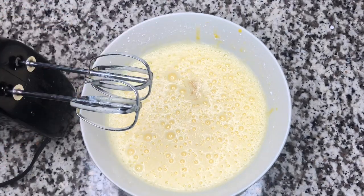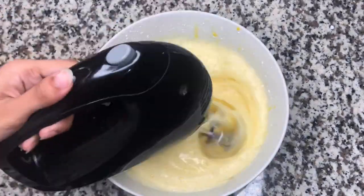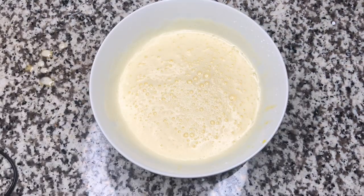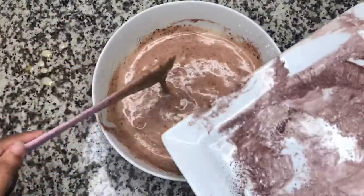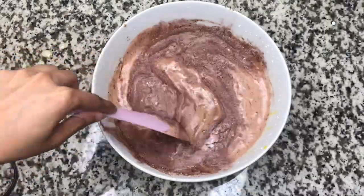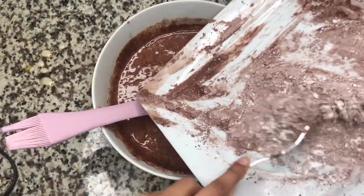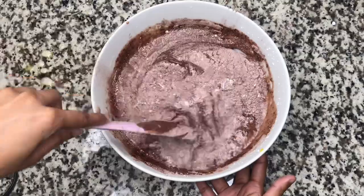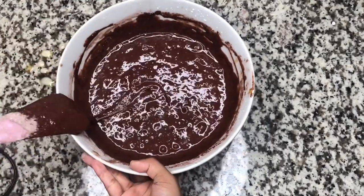I will add 1/2 cup of milk, then filter it into the mixing bowl and mix it all together. Our mixture is ready.